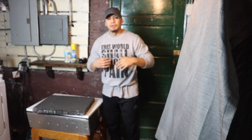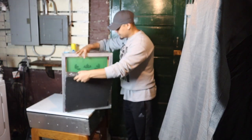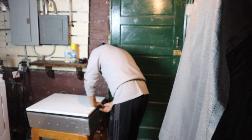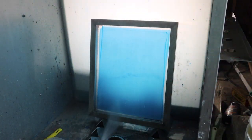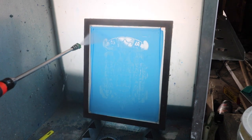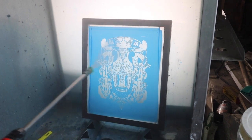After I finish taping all the screens, I grab them one by one and start burning them. For example, I grab this one, put the foam inside, and expose it.